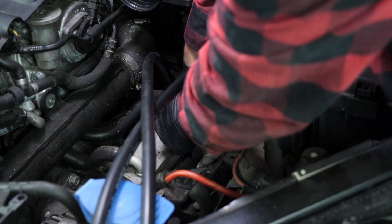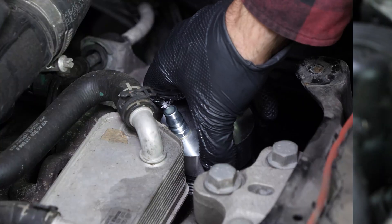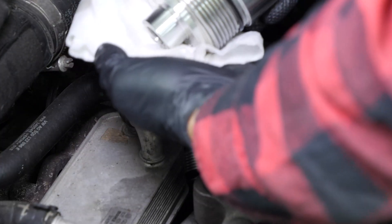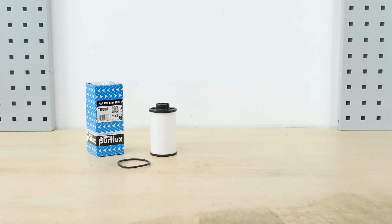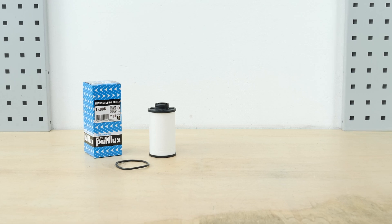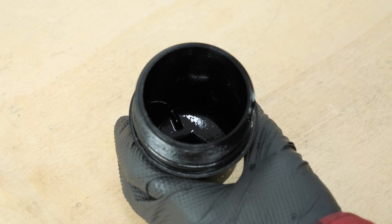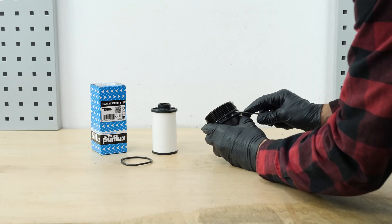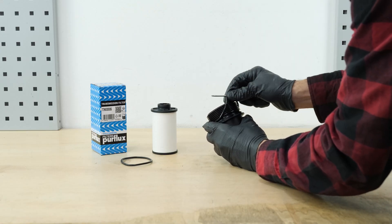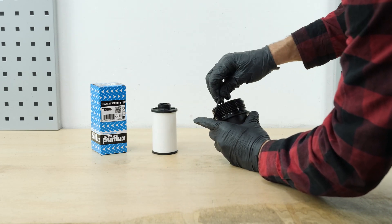Disconnect the hoses from the adapter, then unscrew the adapter. Purflex has developed a wide range of transmission filters with all the components needed for their installation. Clean the filter cover with brake cleaner and a cloth. Using a thin, flat-head screwdriver, remove the rubber oil ring from the underside of the cover flange. Replace the oil ring with the one supplied in the box with the new filter, taking care to oil the surface thoroughly.